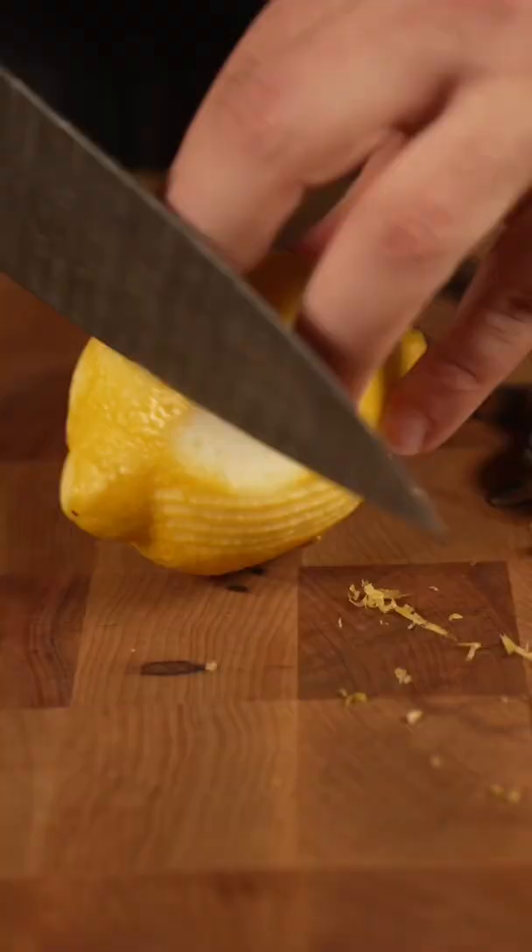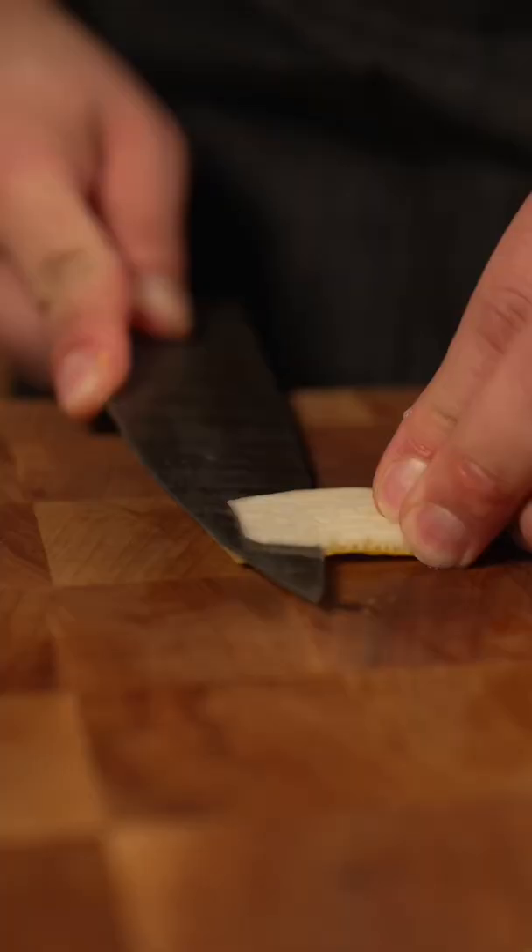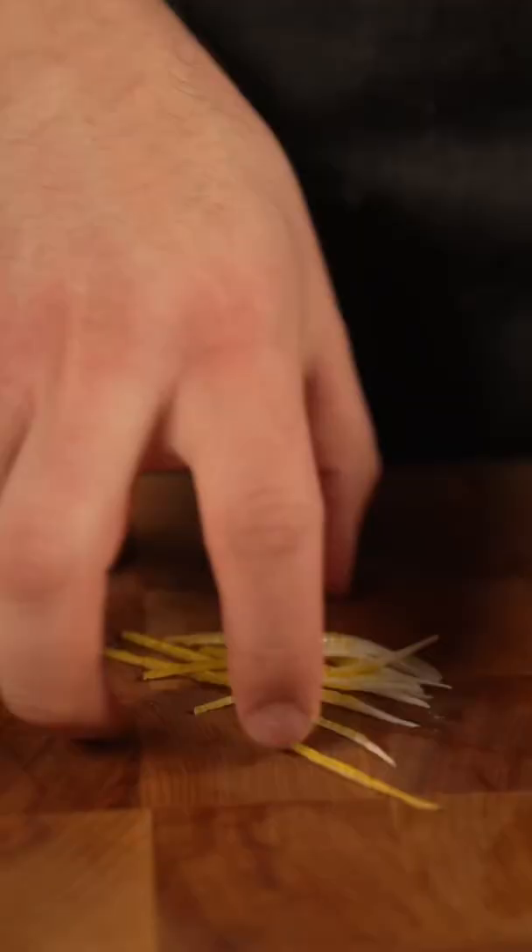Now if you don't have that, you could just take a knife and take that off. And these are just...